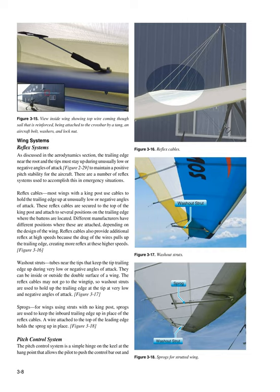Wing Systems — Reflex Systems: The trailing edge near the root and tips must stay up during unusually low or negative angles of attack to maintain a positive pitch stability for the aircraft. There are a number of reflex systems used to accomplish this in emergency situations. Most wings with a king post use reflex cables secured to the top of the king post and attached to several positions on the trailing edge where the battens are located. Reflex cables also provide additional reflex at high speeds because the drag of the wires pulls up the trailing edge, creating more reflex at higher speeds.